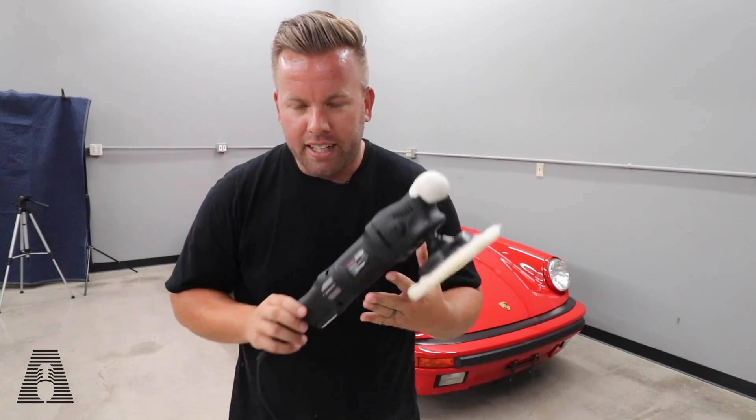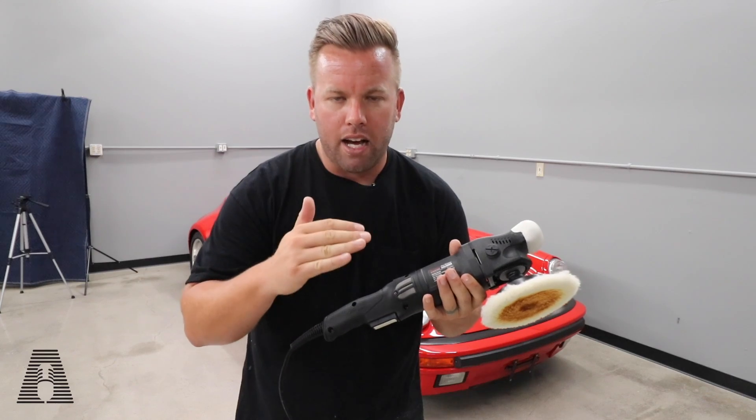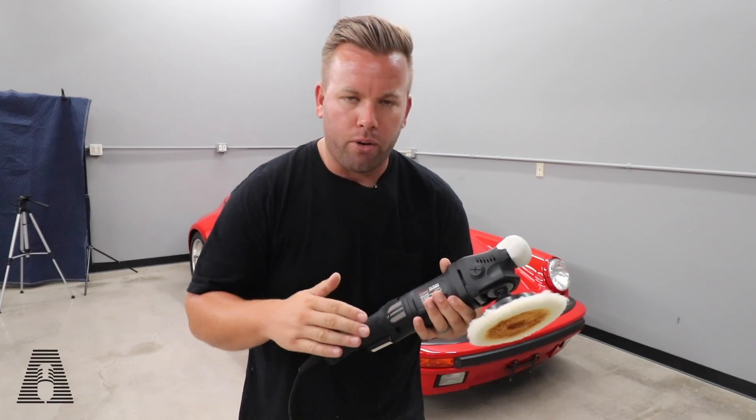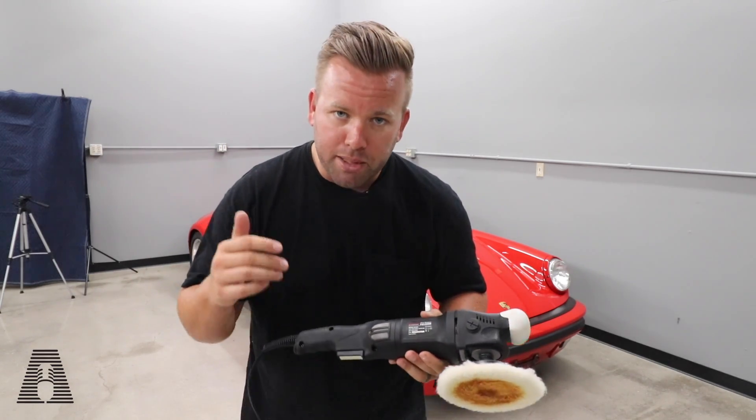So what did you guys think? Were you happy? Did you learn from this video? Did you get a lot of value out of it? Do you think this is a good entry-level rotary polisher to help cut down the time on paint correction without having to go to an angle grinder that can go up to thousands of RPMs? Let me know in the comments below. Hopefully you'll hit that red subscribe button, and I will catch you guys on the next video. Thanks for watching, see ya.